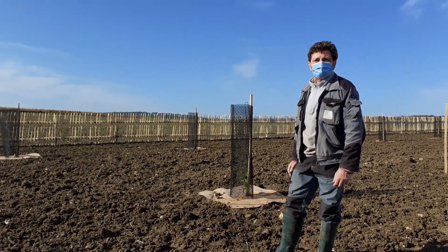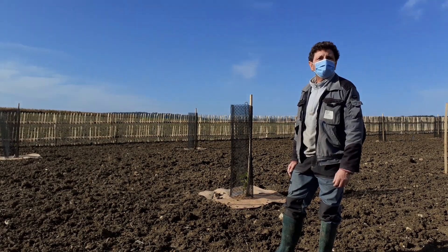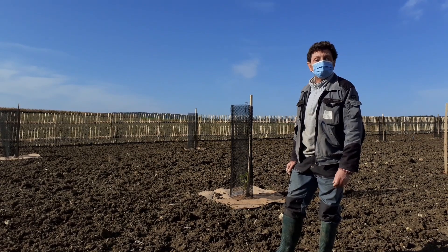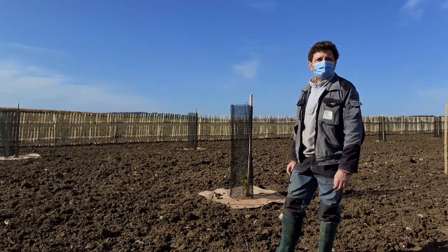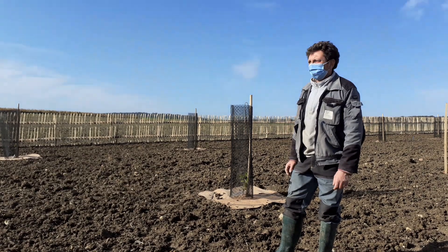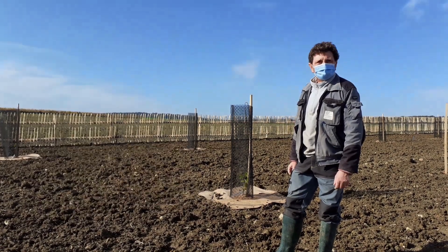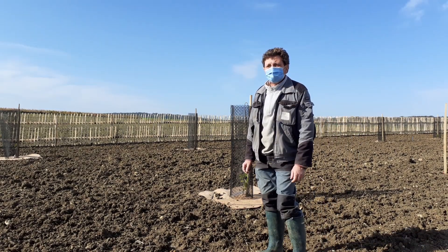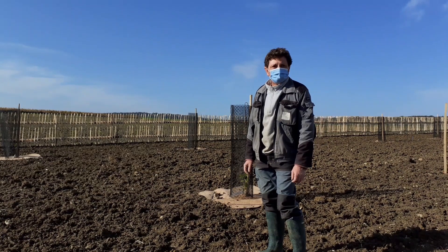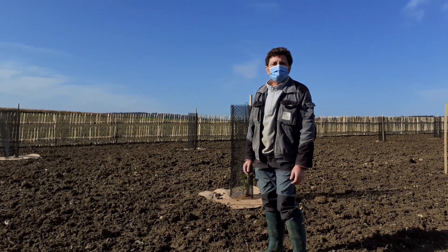Ce nouvel espace consiste à récolter des truffes d'abord. La truffe noire — une plantation a été effectuée essentiellement de chêne vert, de noisetier, de tilleul et de charme. Les plants que nous avons plantés ont été mycorrhizés, c'est-à-dire apporter le champignon au pied de la plante.